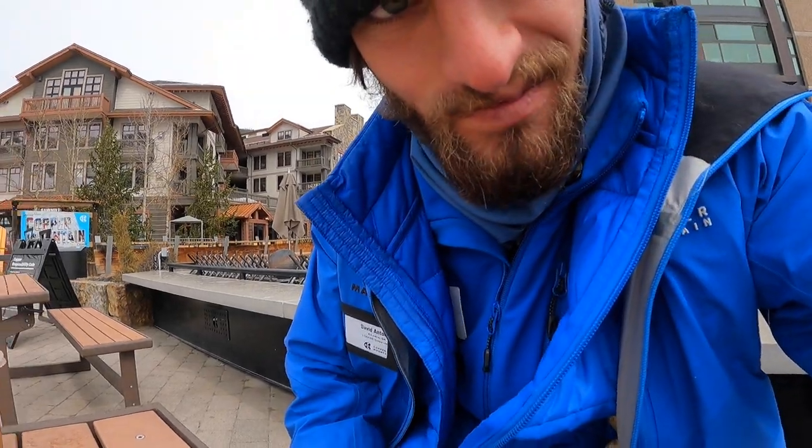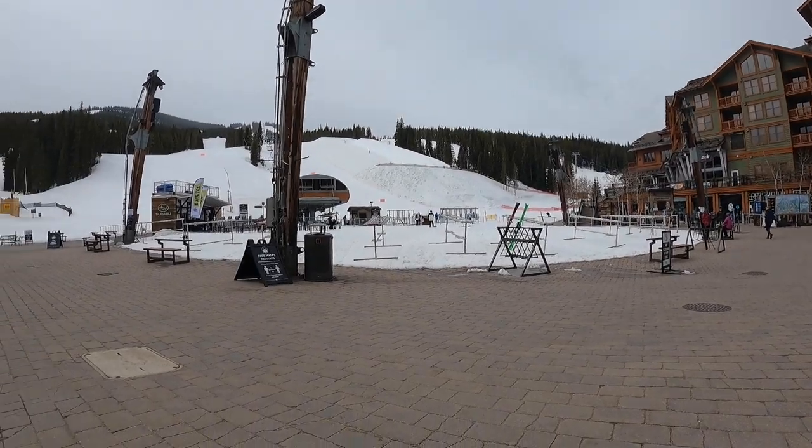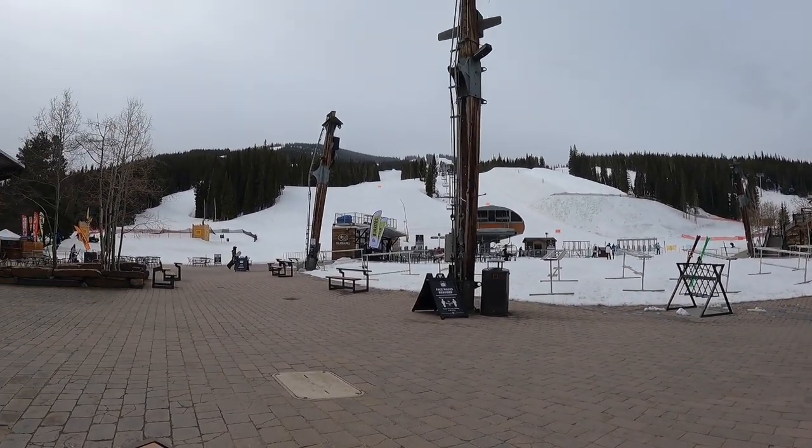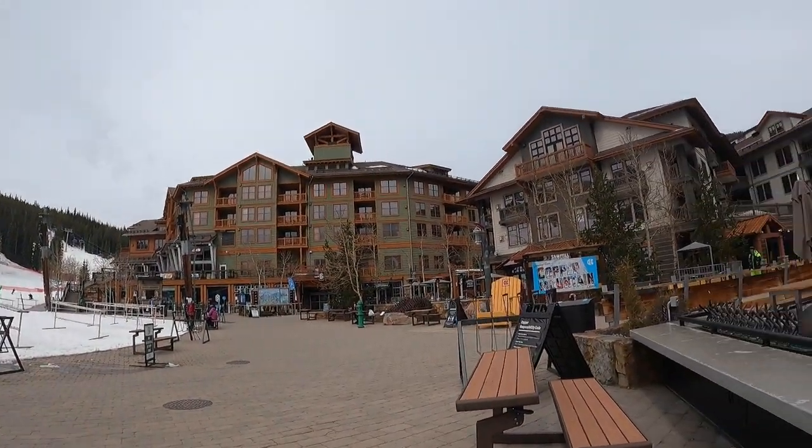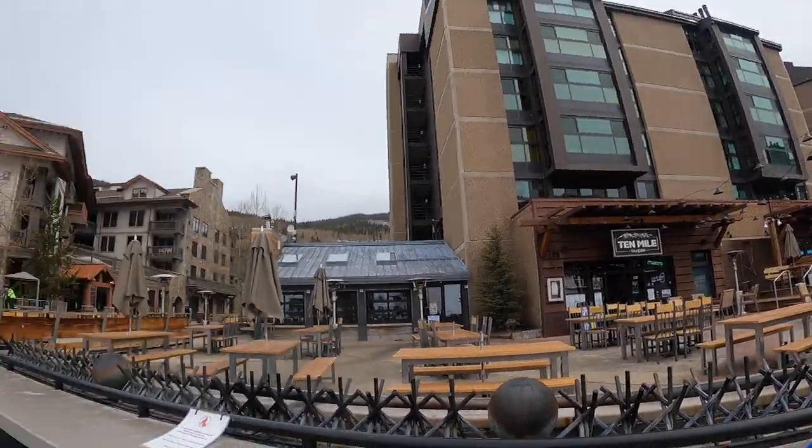So I'm out here on my lunch break right now. I got the 10 a.m. lunch — as the five-day crew lead, I tend to just take whatever lunch nobody wants, which happens to be the early one most of the time. So I'm out here in Center Village just going to give you guys a sneak peek of what spring skiing looks like. It looks like absolutely no one on the entire mountain — I think I just heard there's only 200 people on our mountain right now, when we'd usually have thousands. So that's pretty crazy. But this is Copper Center Village — here's a quick look.